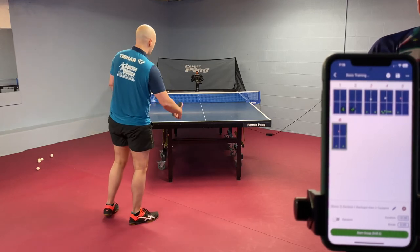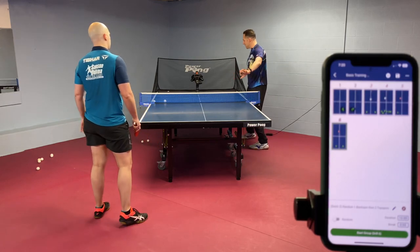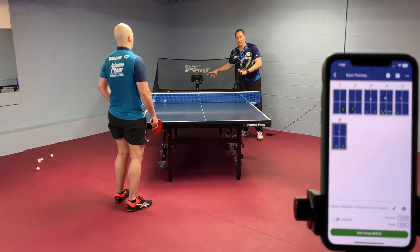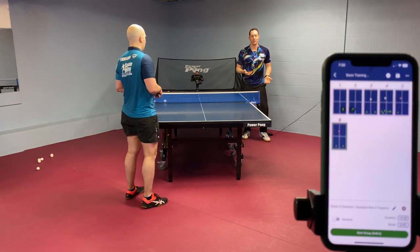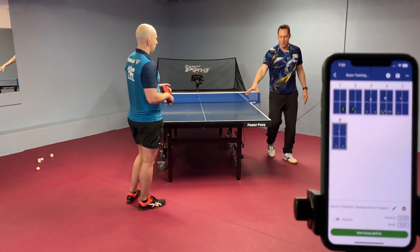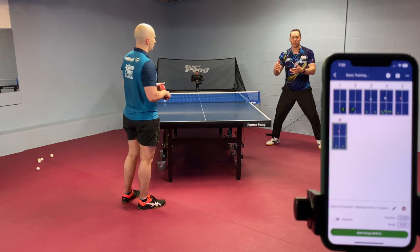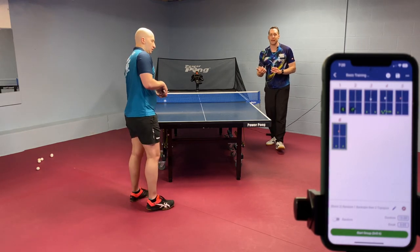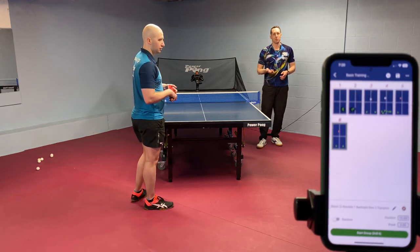Sometimes a student starts adding too many factors — random here, backspin here, topspin here, I've got to hit here, I've got to hit there. It gets overwhelming, it truly does. So what do you do? If you get overwhelmed, simplify it — maybe make all three balls go to just the forehand. Or delete ball two and ball three and just work on your opening loop with forehand or just your opening loop with backhand. Once you get the confidence back for that, then add all the other balls.